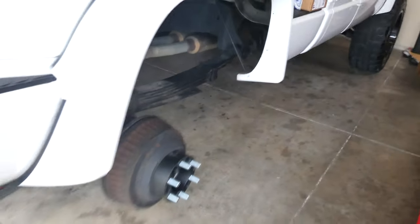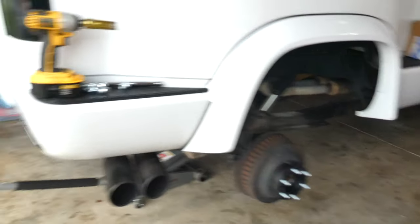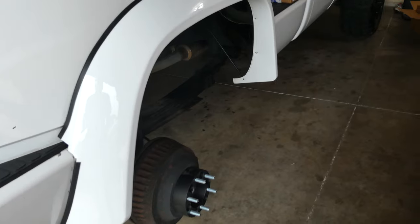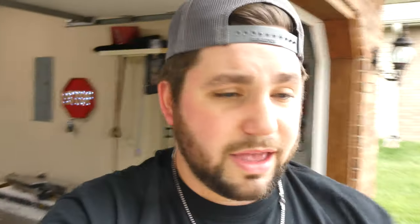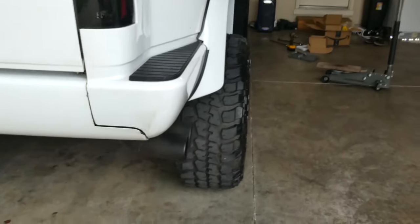We torqued these down to 130 foot-pounds. Some forums and websites say to just do it the same as the wheels which is 120. I asked a couple of buddies that were pretty experienced with these and they said they do it at 130. So we just did 130 just to be safe. We've got one side of spacers on so far — and I'm going to be honest — I'm a fan. I like this a lot.